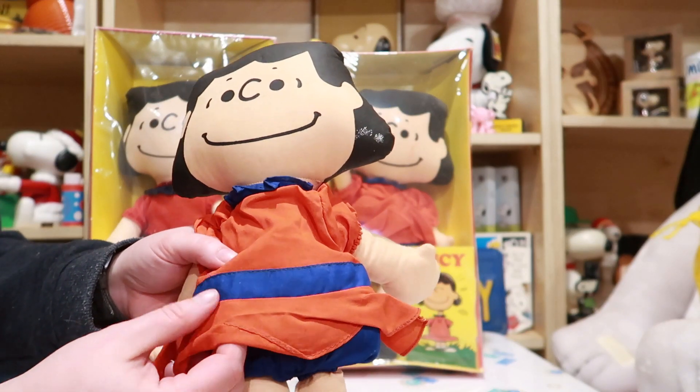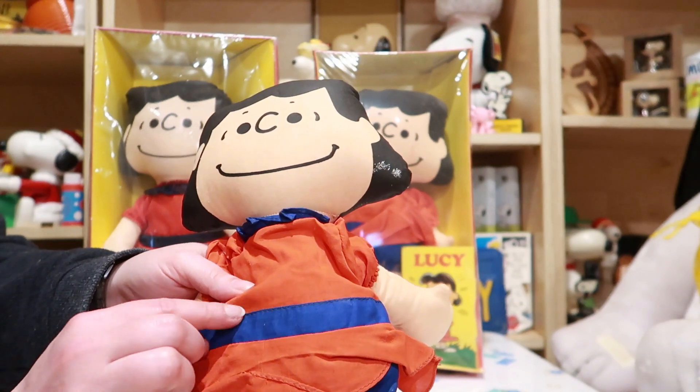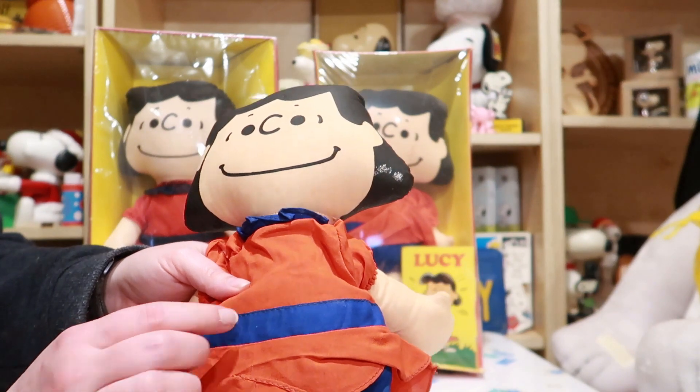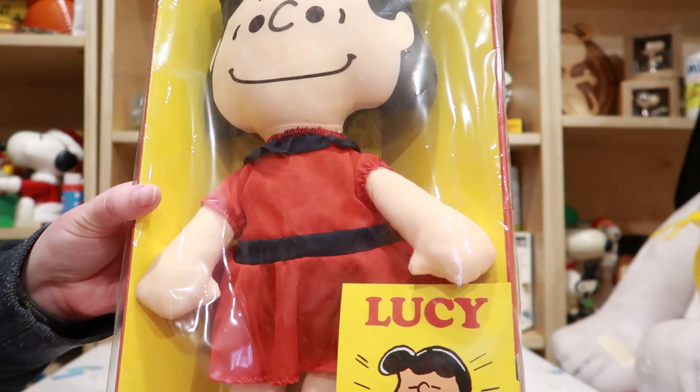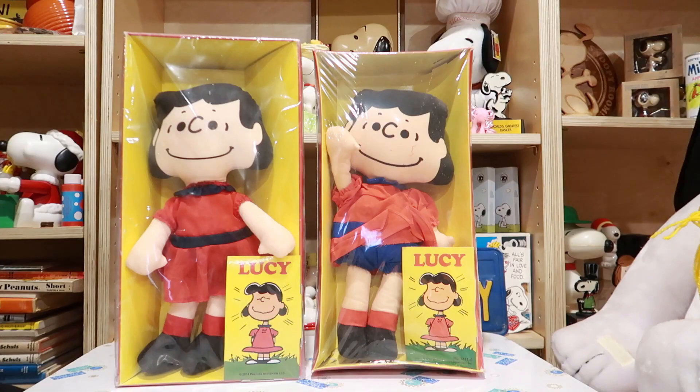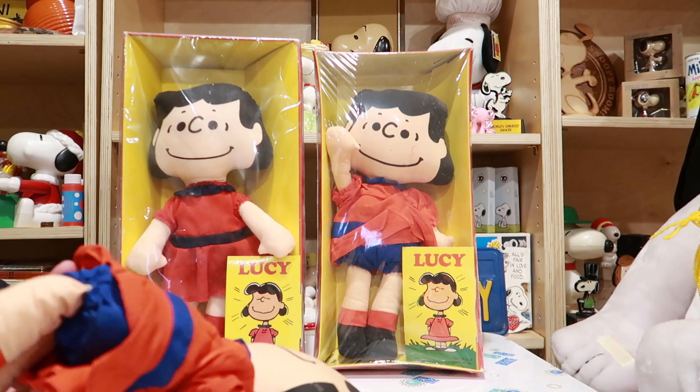It also looks like it's constructed a little bit different. This is the older doll, of course. On this doll you can see where this blue was just top-stitched down here, whereas on the newer one it's just folded over and in the seam. Also the feet are constructed a little bit differently.